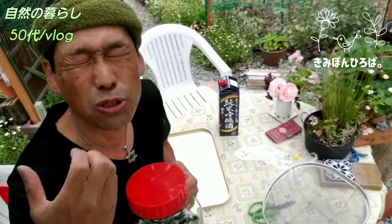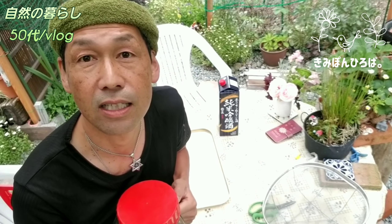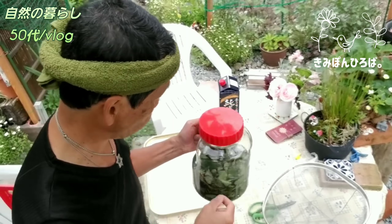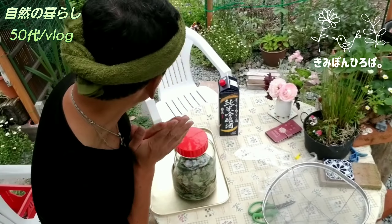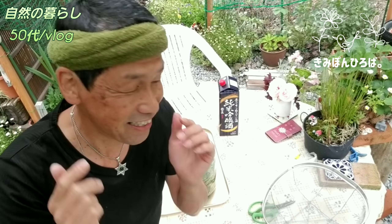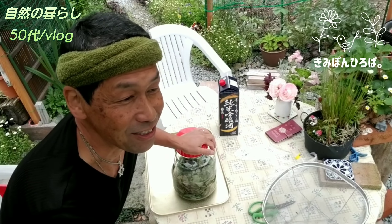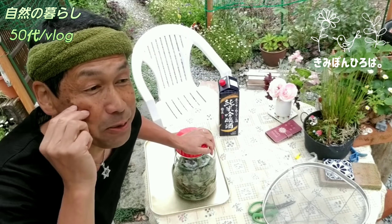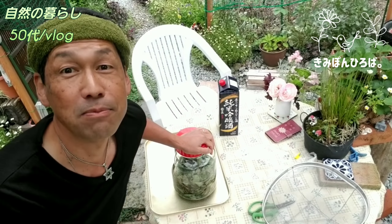1年くらいかかります。2、3週間ぐらいからでも使えるみたいですけど、1年くらいで琥珀色になるらしいですね。琥珀色になった頃が一番いい感じなんで、それをろ過してスプレーにして、シュッとするといいらしい。また葉っぱもシミのあるところにペチャっとひっつけて、テレビ見ながらYouTube見ながらじっとしといたらいい、乾いたら取ればいいらしいです。